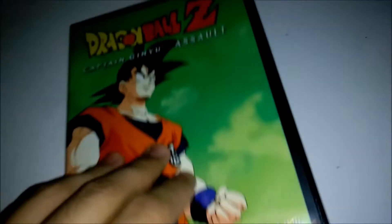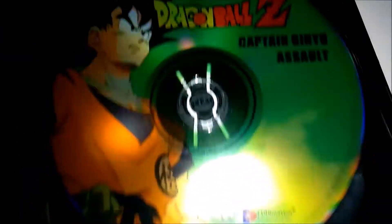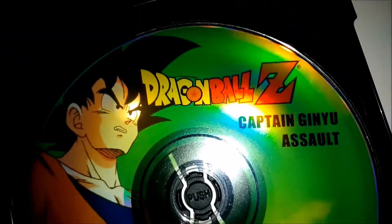So let me show you the inside now. There is the disc — it's actually pretty nice.